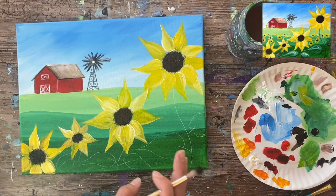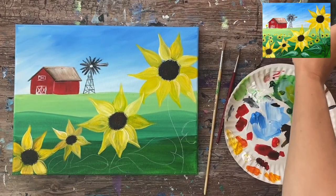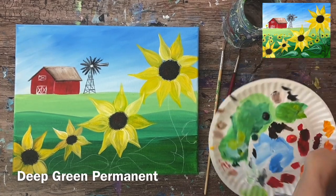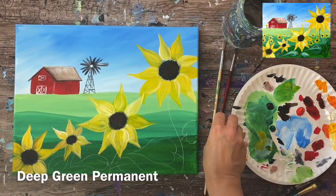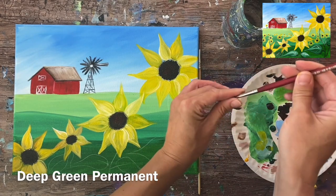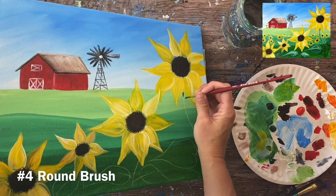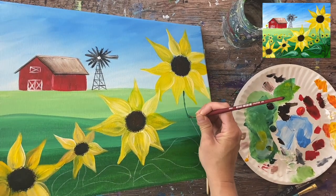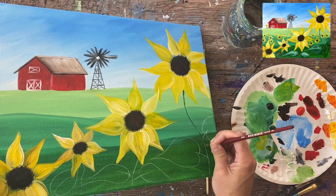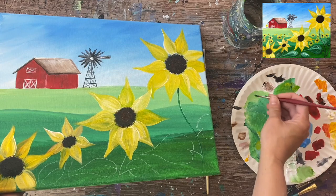The next thing we're going to do are the stems and leaves. I'm rinsing everything off and refreshing my cup with some fresh deep green permanent on my palette. I'll be using a number four round brush and basically paint over the lines I drew with my chalk.